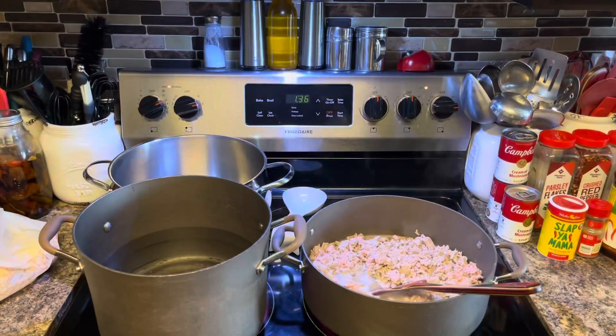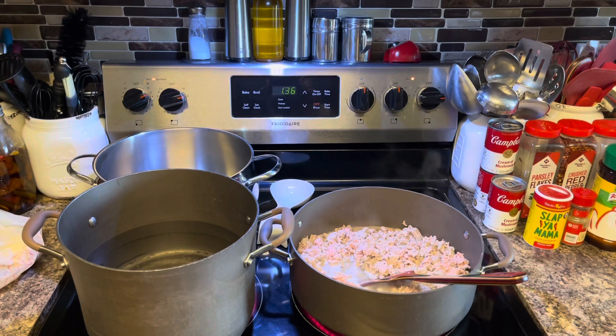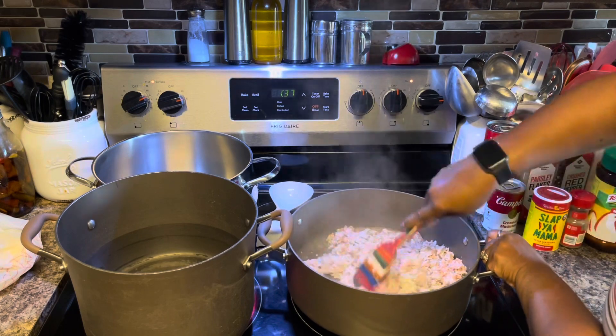Y'all know me — y'all been watching me since 2019 when I started my channel. My stove is not big enough for my pots, so I'm going to use the stove as efficiently as I can with my big pots.